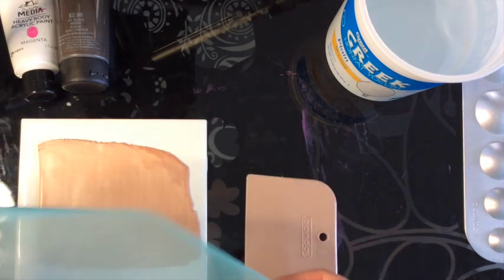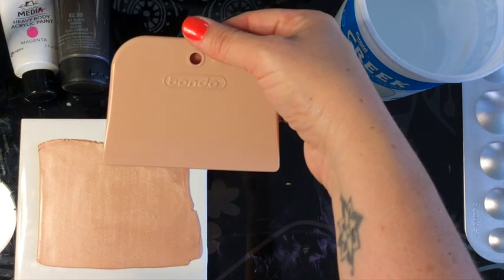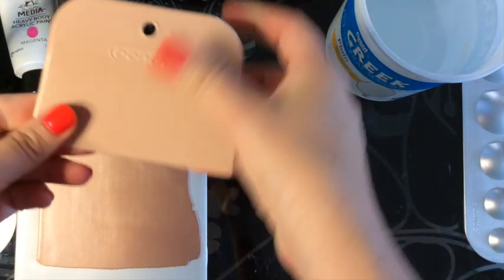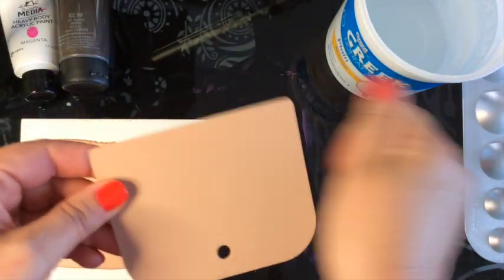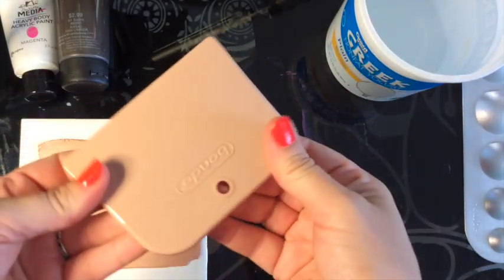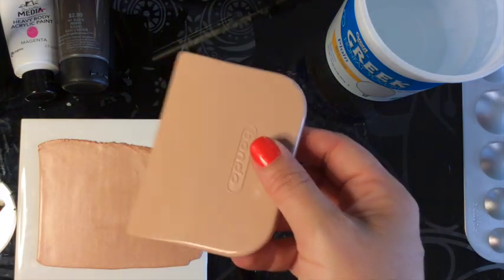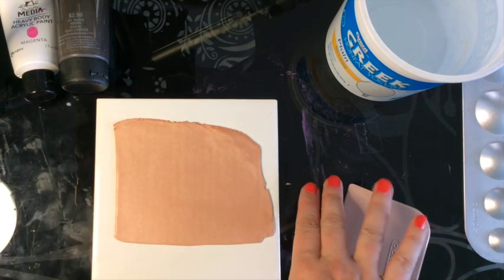I'm also going to need a squeegee. I get these for about a dollar at a local discount store or at Lowe's or Home Depot. This one is actually for spackling walls, but it's a nice semi-rigid, semi-flexible plastic squeegee that's easy to find and easy to use. I've taken away the paper and I'm working directly on the tabletop because this is messy.